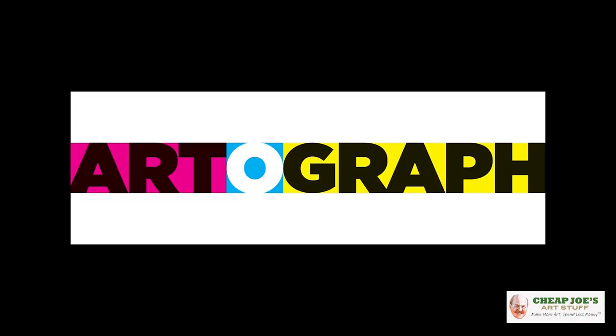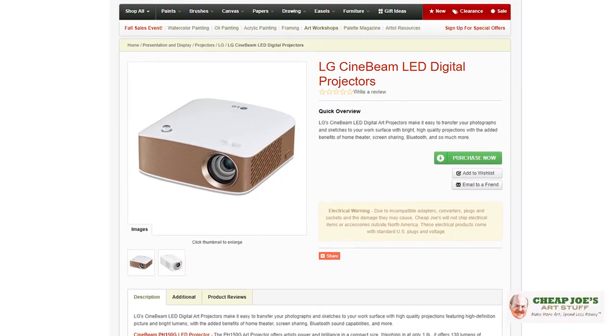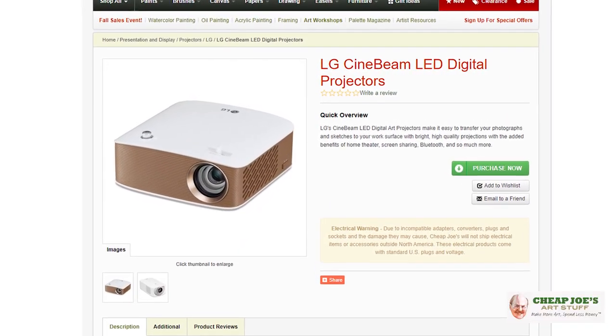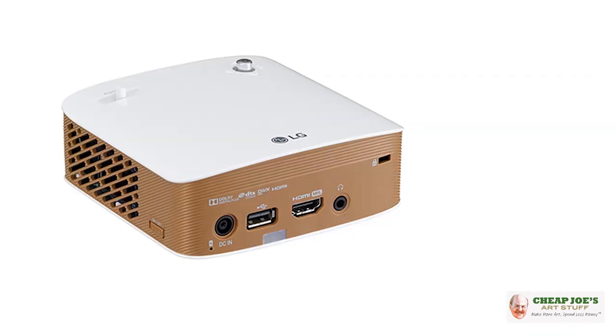The new news on the street is that Artigraf projectors are no more. We're very sorry — it didn't have anything to do with us. Artigraf as a company is no longer effective, right away. The inventory that we currently have on Artigraf projectors is all we're going to get. We have brought you what we feel is the best quality replacement for a fine art projector capability that we could get our hands on, and that is LG. We have brought in a whole line of replacements for the Artigraf line — art projectors by LG.